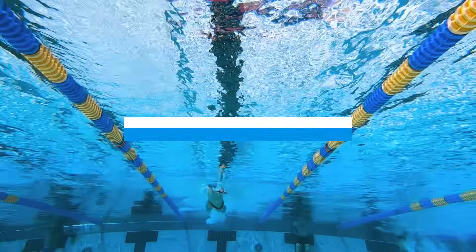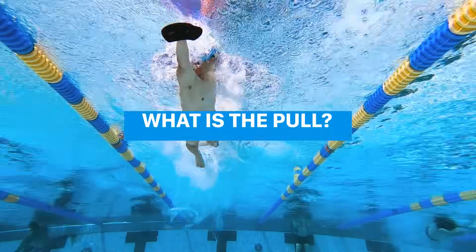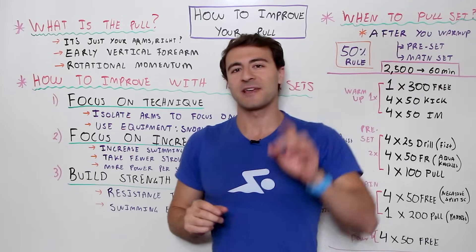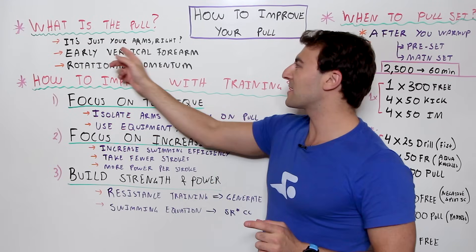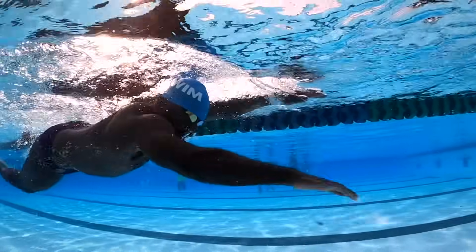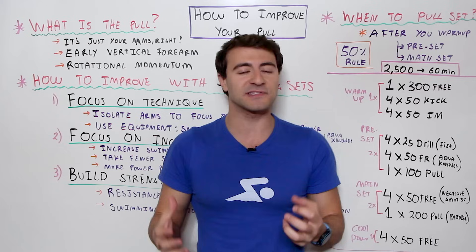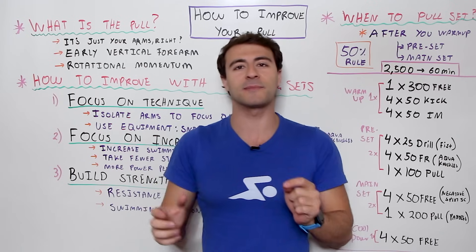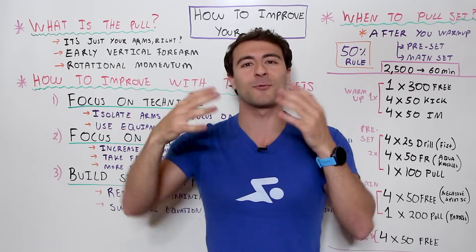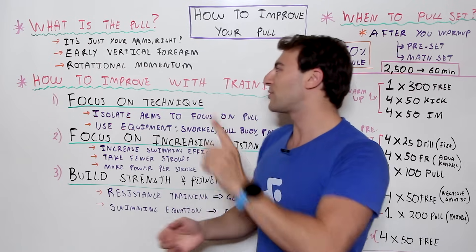First things first — what is the pull? We talk about pull as if we know what we're talking about, but let me break it down. It's not just swimming with your arms. We often think it's just your arms, but it's actually a lot more — your hands, your arms, really your entire body. Obviously most of the propulsion comes from your arms, but there's more to that.